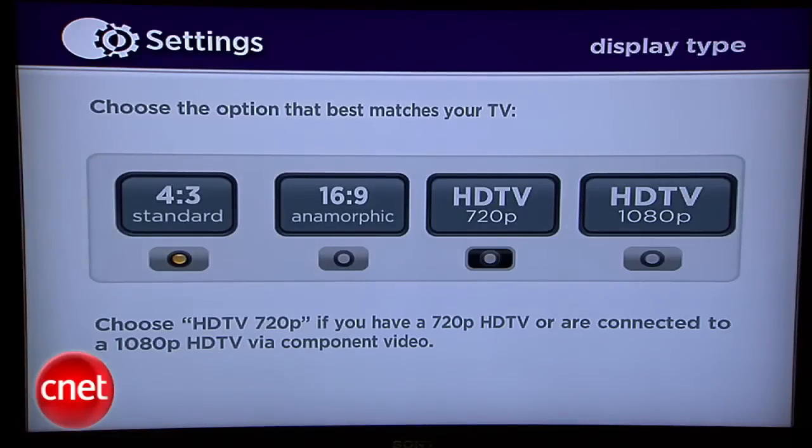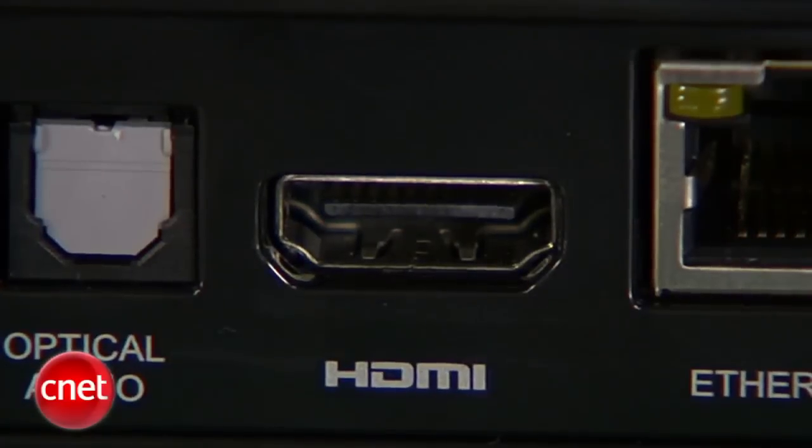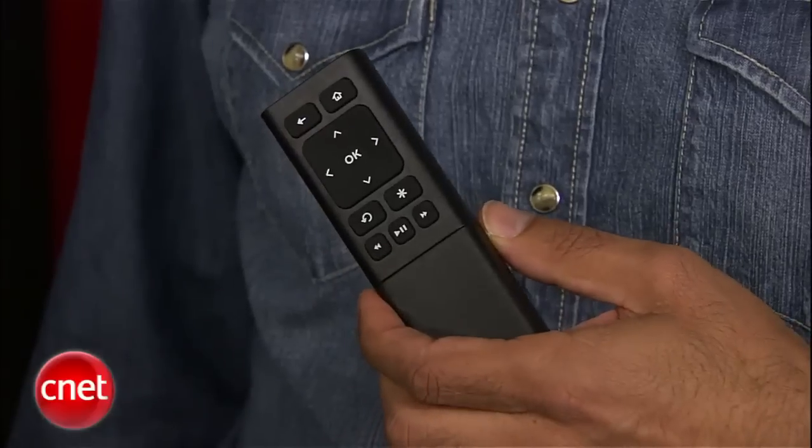The Roku XD boxes all have at least 720p high-def output, built-in Wi-Fi, as well as wired Ethernet, an HDMI output, and a simple little remote.